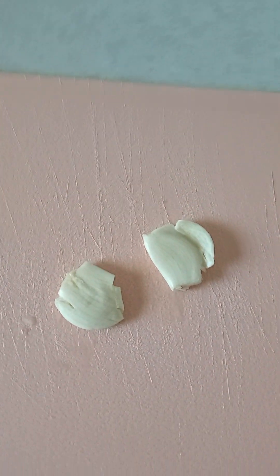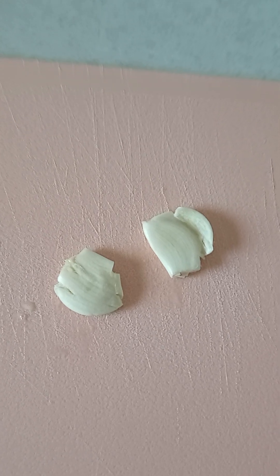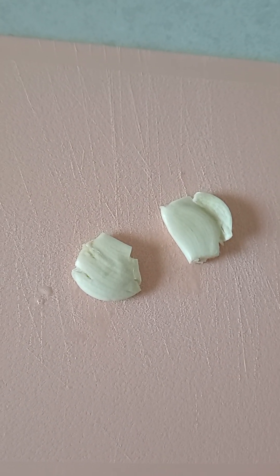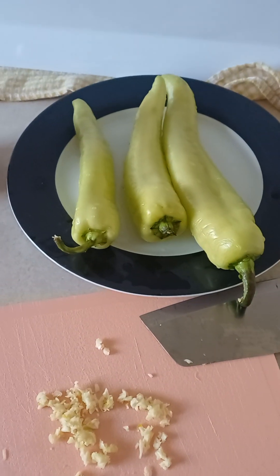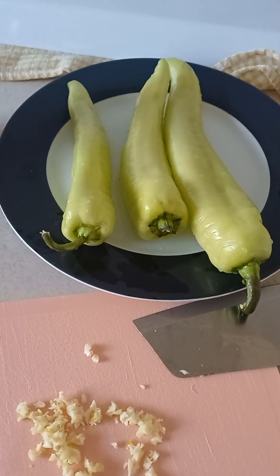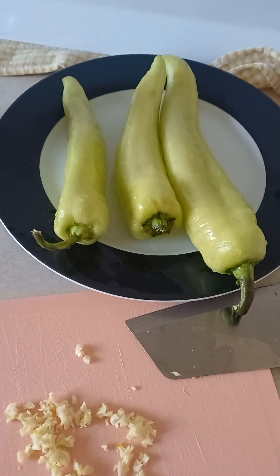So first of all, crush the garlic like this, and then chop it up nice and finely. So when you wash the three banana capsicums — they're sweet, by the way, I don't like them too hot — when you've chopped up the garlic, you're ready to cook.